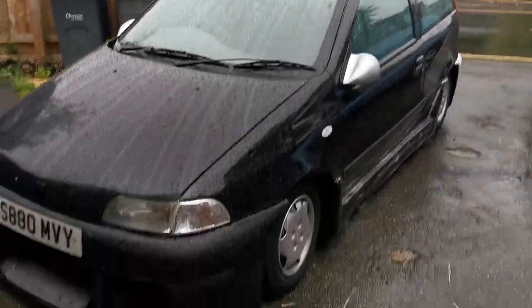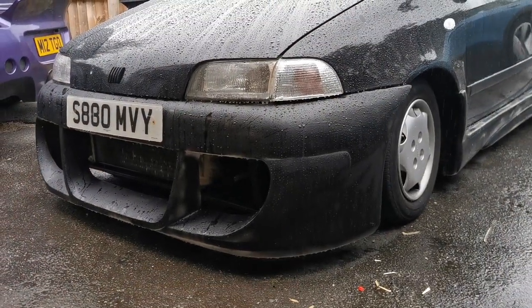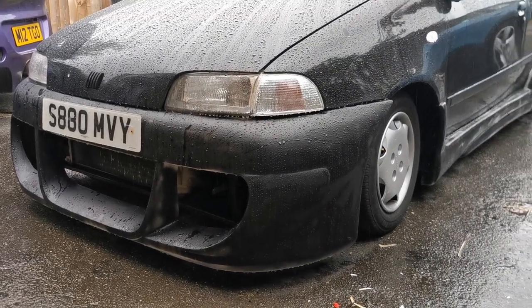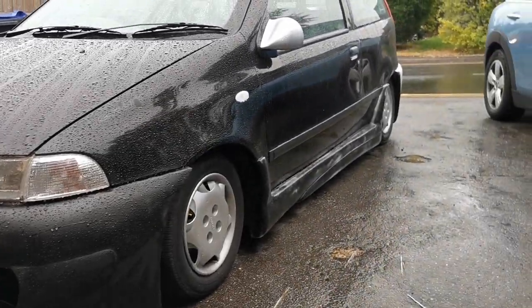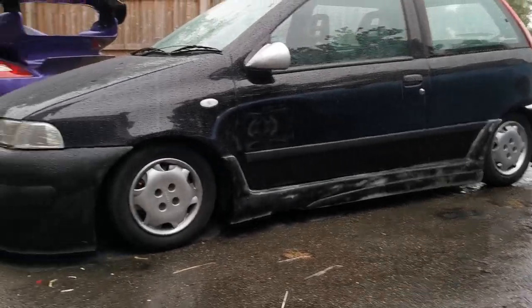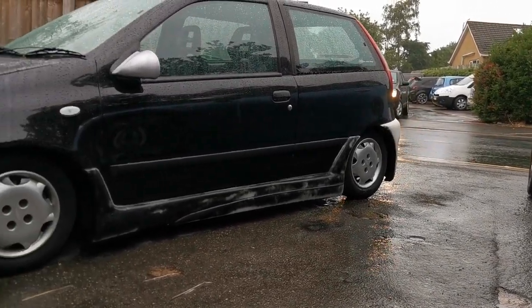I'll flip around and show you what's going on with the Punto outside — it is raining at the moment, typical British weather. So the front bumper is actually mounted on the car, we've blown over it with matte black just to see what it looked like with some spare paint. We've started a guide coat on the side skirts too, which are also fitted, and the rear bumper is on the car as well.